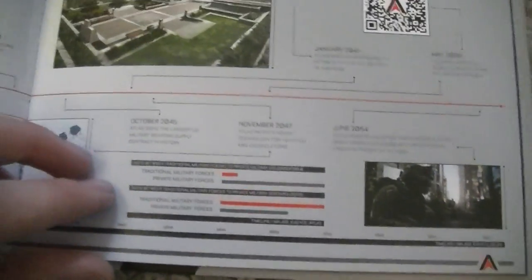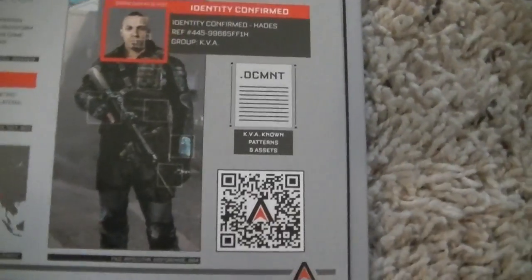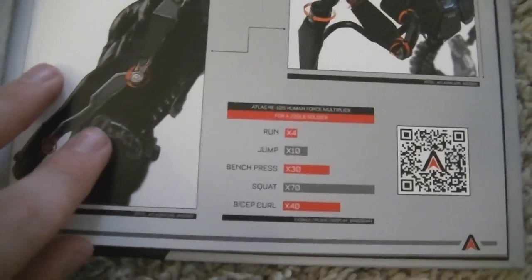The Atlas manual — it just has a little bit of explaining. It's got some codes you can scan with your phone, some QR codes. I think this pretty much explains what it's like to be a member of Atlas and different extra backgrounds.